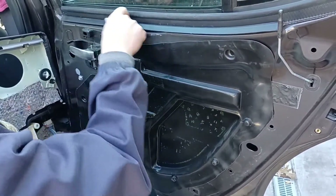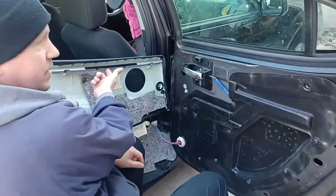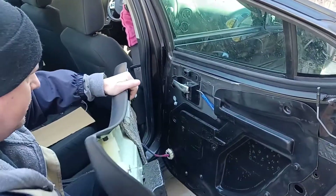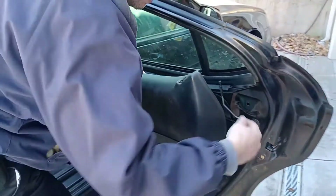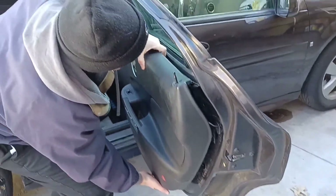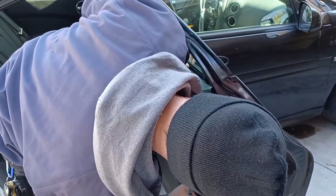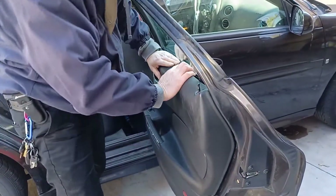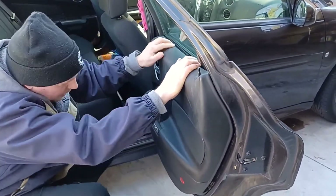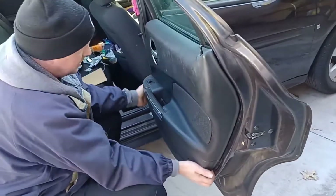Grab your door panel - this little lip here, this little metal rail is going to ride over here. Got that, all plugged in. Feed your latch rod through the hole. Feels like it's on - start snapping it around. It clicked on easy.